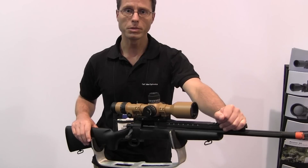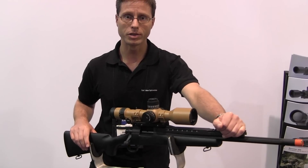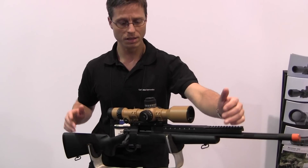What is new? We built a very compact design. The total length of the whole scope is 37cm.